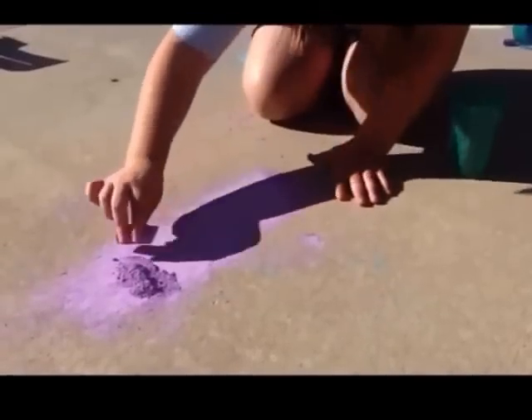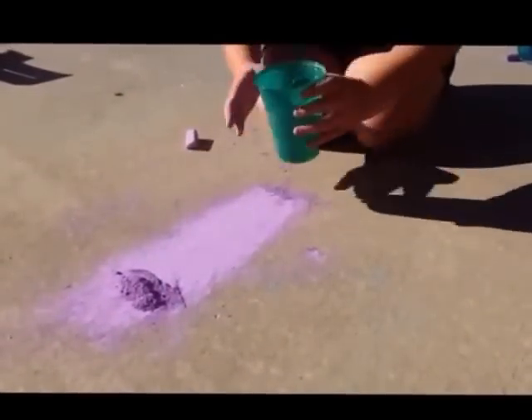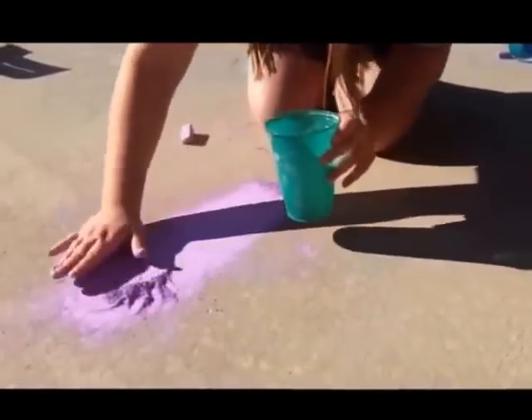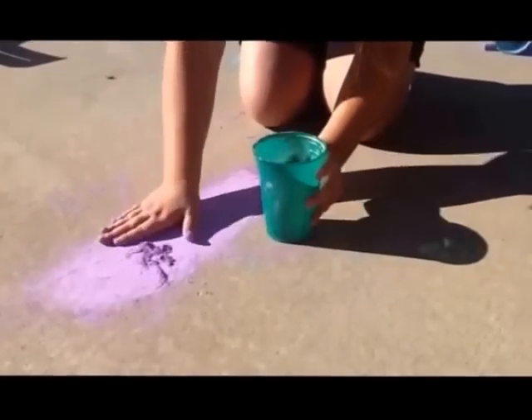Once you're done with the rubbing and getting all the dust in a pile, you just take your fingers, grab as much as you can, and put it in the cup. I'm going to take all of it. You don't have to take all of it, just make sure it's a little bit.